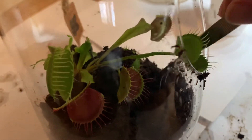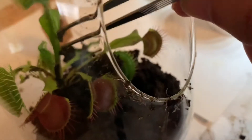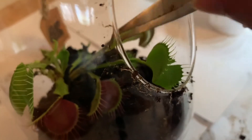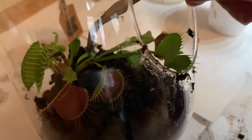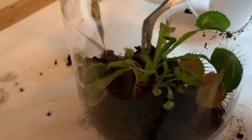I also used tweezers to fix up the soil a bit. The reason I decided to keep some of the original soil was because I don't have much of any type of soil with very low nutrients besides the original, so I thought it would be best to just keep it.